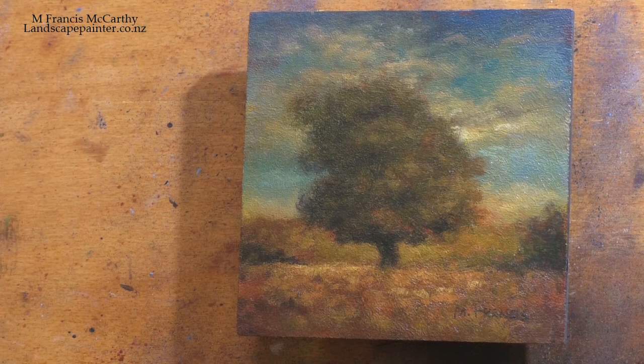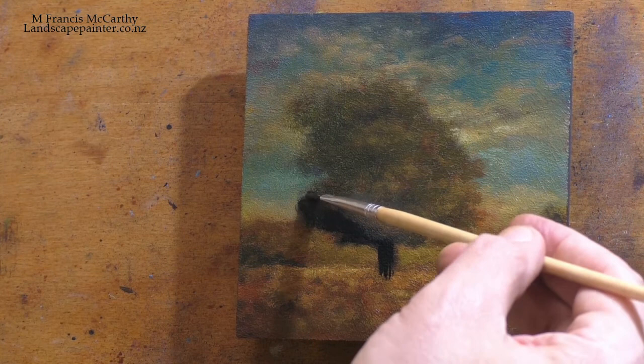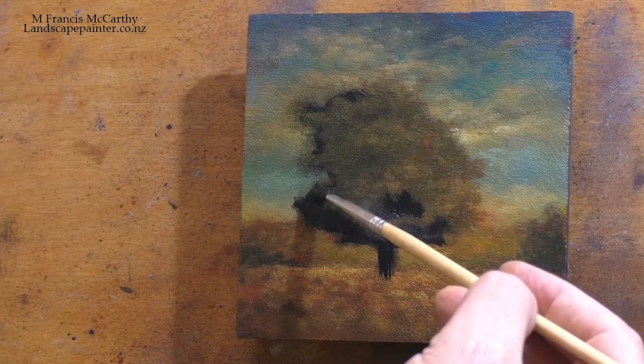Today I'm bringing you another redo. This is called October. It's a 5x5. It was a study probably from back in 2013 or so. I was digging around to see if I'd actually had a movie of the painting of this. And since I started that process in 2014,